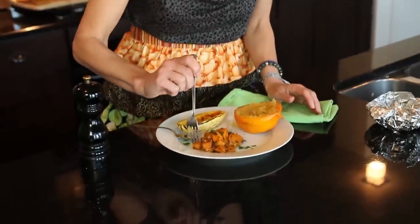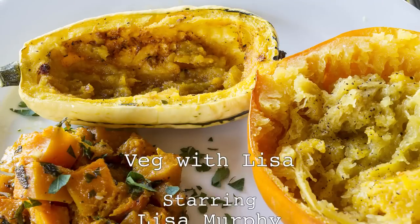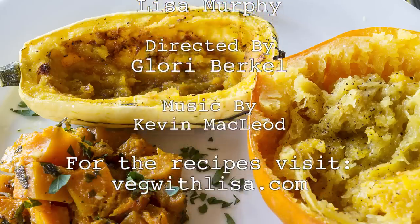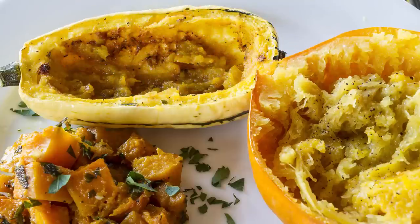Or the butternut. Wow, I may have a new favorite! Give them a try, and stay tuned for Winter Squash Series episode number three. We'll see you next time.